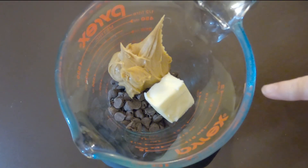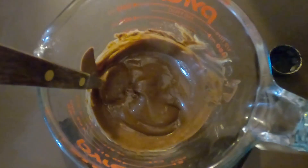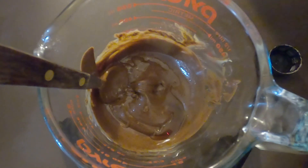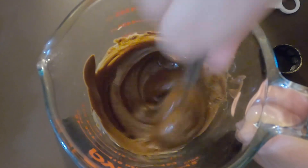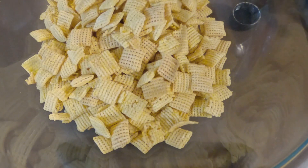In this bowl I have a half a cup of chocolate chips, a fourth of a cup of peanut butter, and a tablespoon and a half of regular butter. I'm going to go ahead and get this melted. Now that we've got that melted, we're going to stir in a teaspoon of vanilla, get that mixed up, and then pour this over the top of four cups of Chex and stir it in.